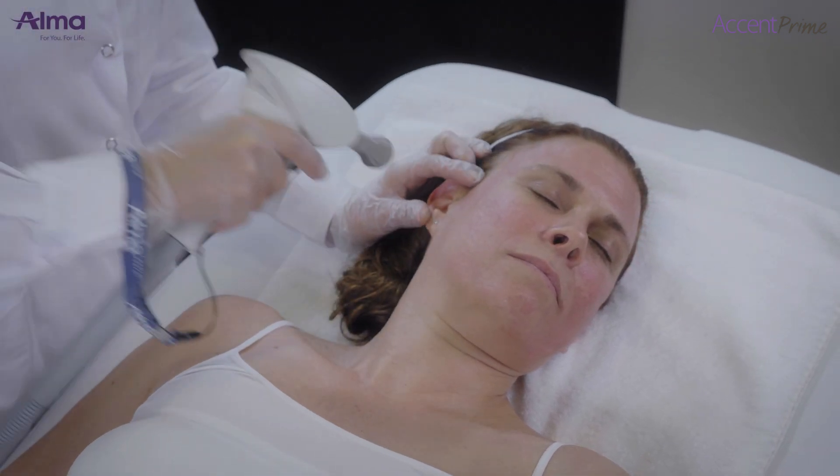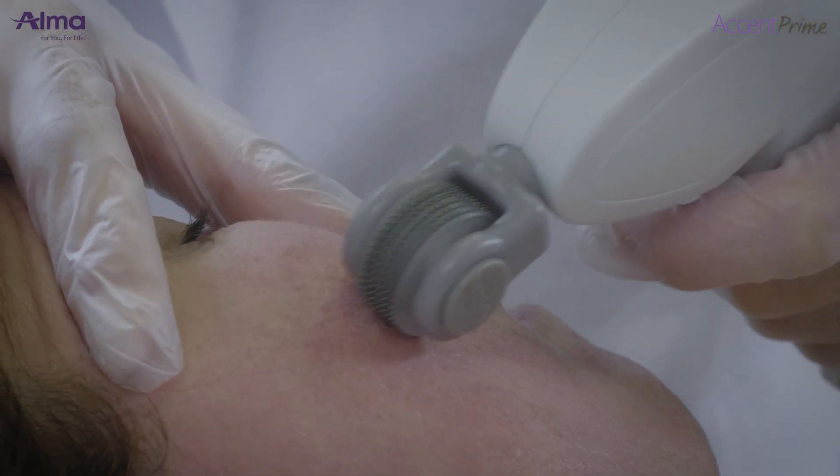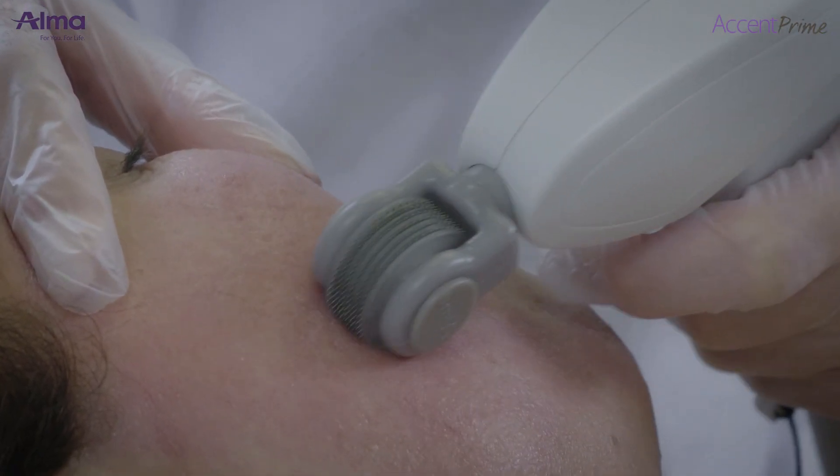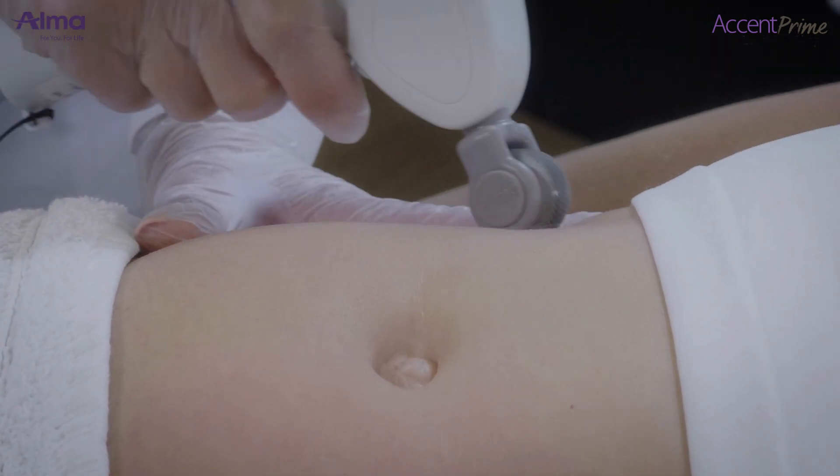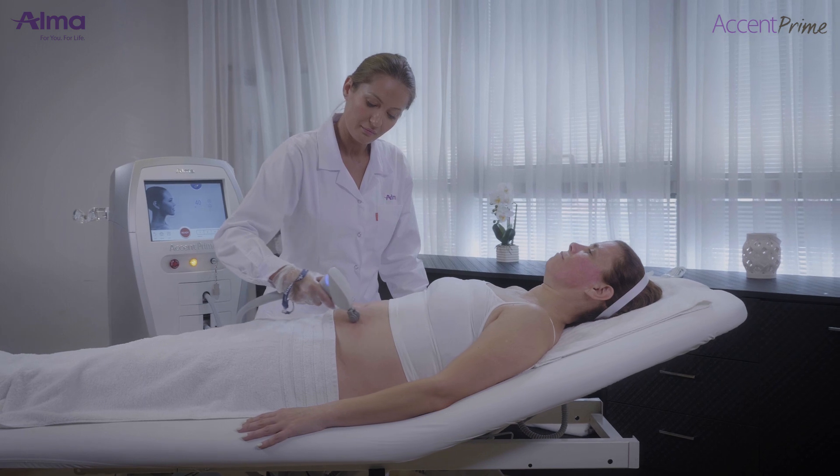When the RF pixel roller tip is in slight contact with the skin, micro sparks are generated. These micro sparks ablate and perforate the skin. If contact of the tip with the skin is tight, only a thermal effect is achieved.